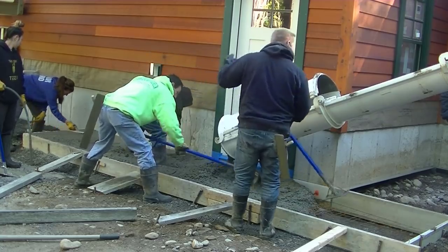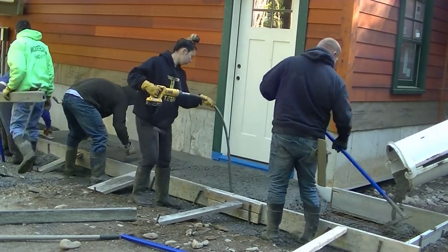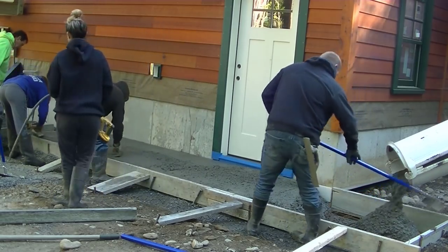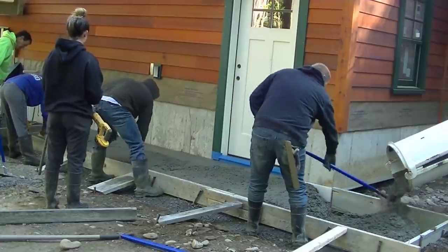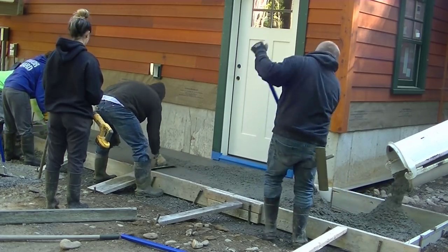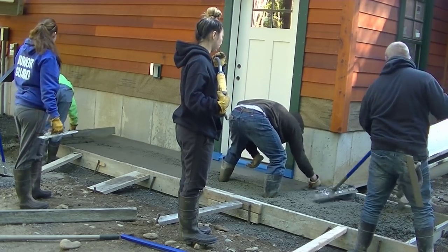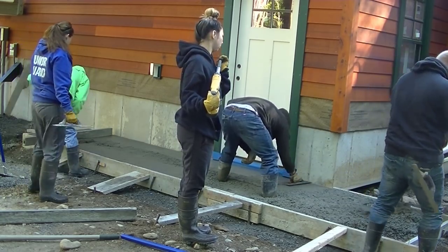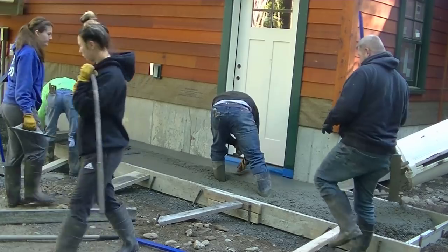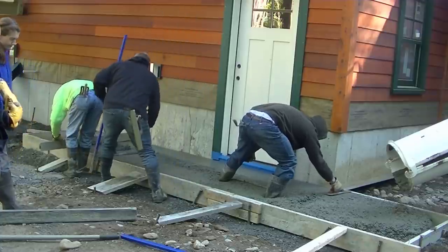We'll use those magged edges to screed from in a minute. There are five of us here today, but we poured four different things on this project all at the same time — we just moved from one side of the building to the other. Now I'm using about a five-foot screed and I'm screeding from the outside, and that's how I leveled off this sidewalk.